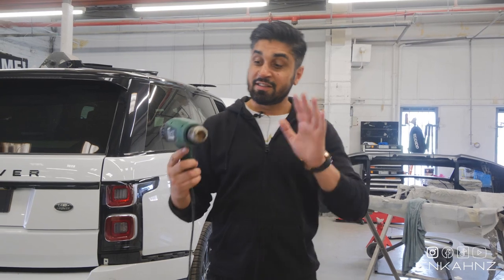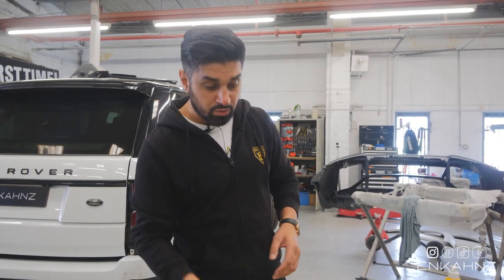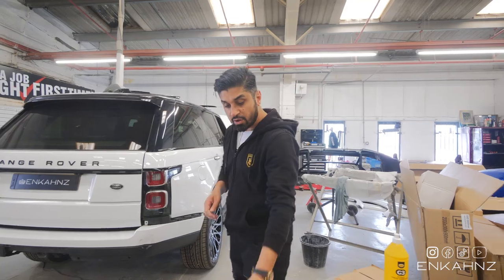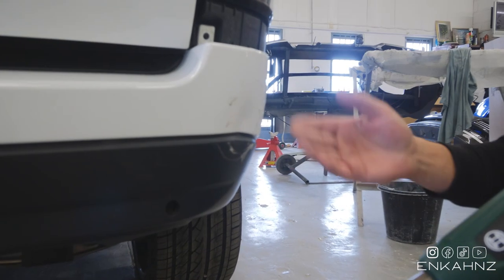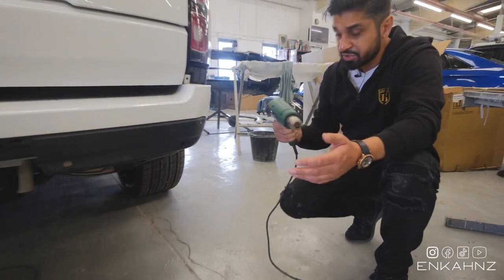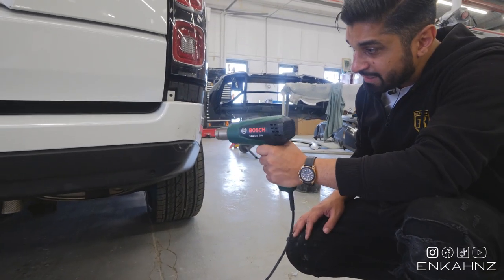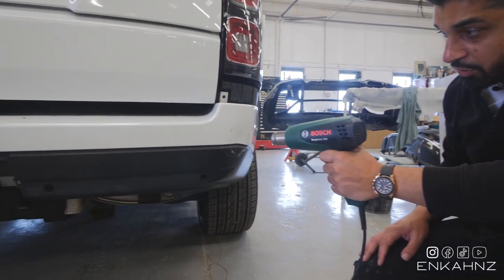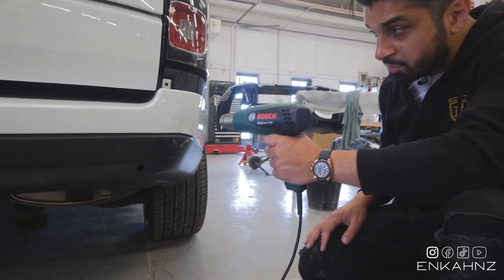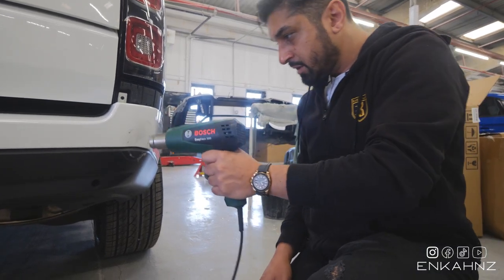This is a heat gun - not a hairdryer - and it gets extremely hot. You can buy a cheap one for about 20 pounds, up to about 150 pounds, but you won't need the expensive one. You also need a polishing cloth, some compound, and 2000 grit fine sanding paper. Here's the dent - this customer drove into a bollard and caused this dent in the corner of the bumper. Heat up the gun and focus on the dented area. Plastic, when heated, can return to its original form. Don't put direct heat on it as you can damage the paintwork.